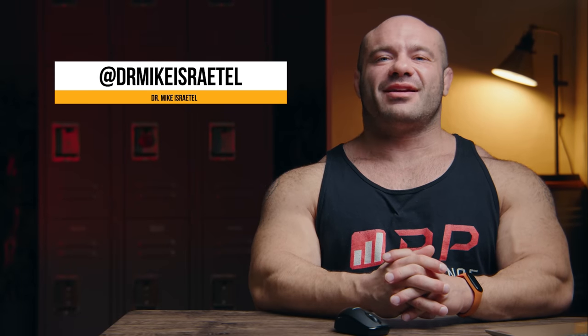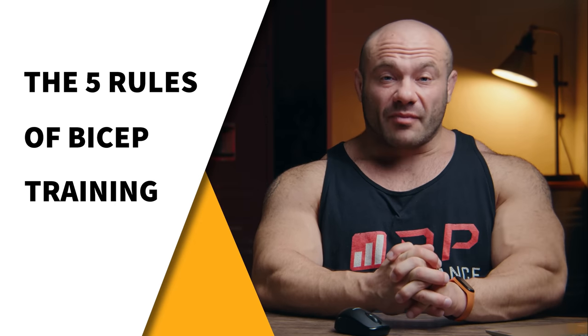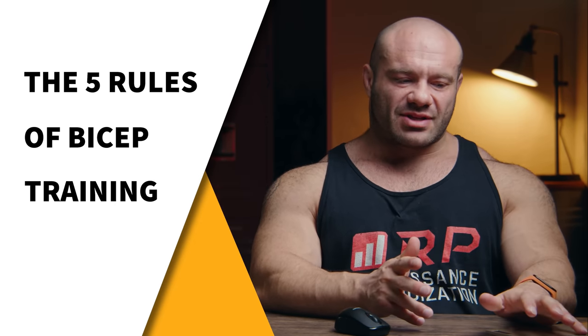Hey folks, Dr. Mike here for Renaissance Periodization. Today's video is the five rules of bicep training — helpful tips to get you the biggest biceps that you can get. They're not hard rules, but give them a try and they'll probably work.